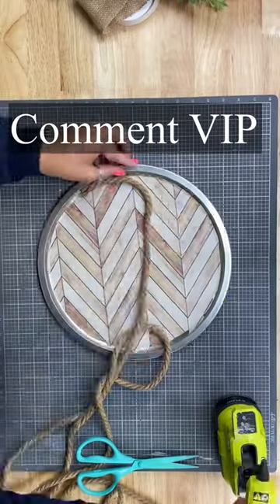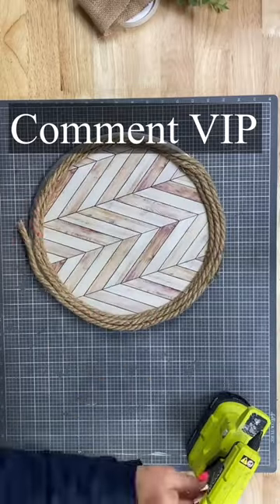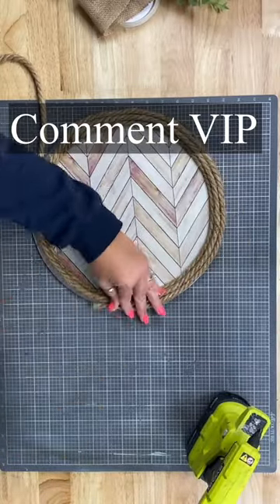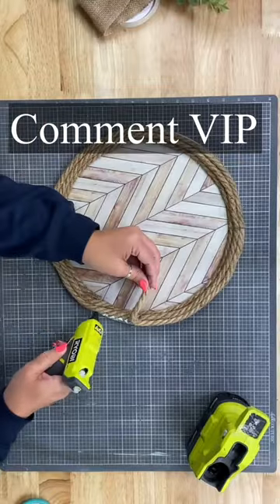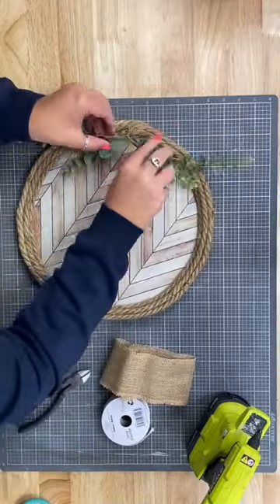You guys, grab this rope from Dollar Tree. If you like this video and you want to see more, go ahead and comment VIP and I'll send you a message right in your messenger for a link to join my free DIY and crafting group. You'll get more ideas, inspiration, and insider information.